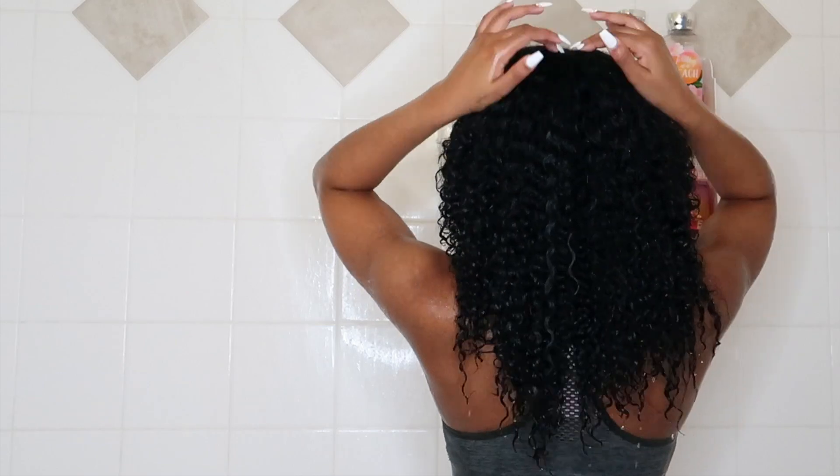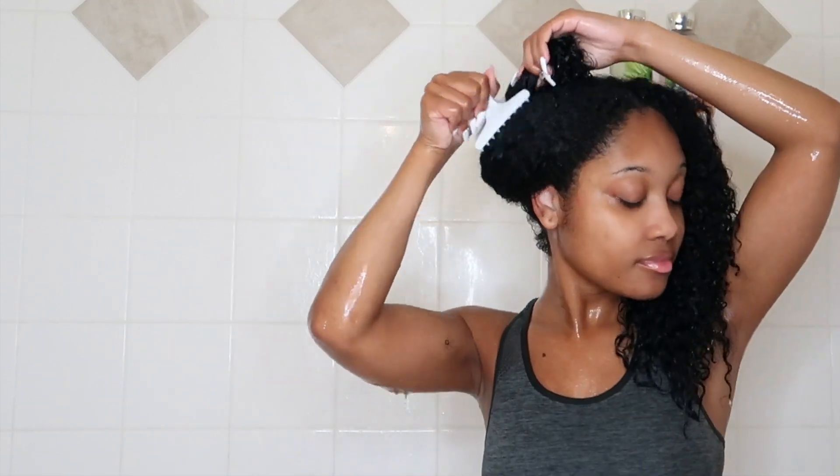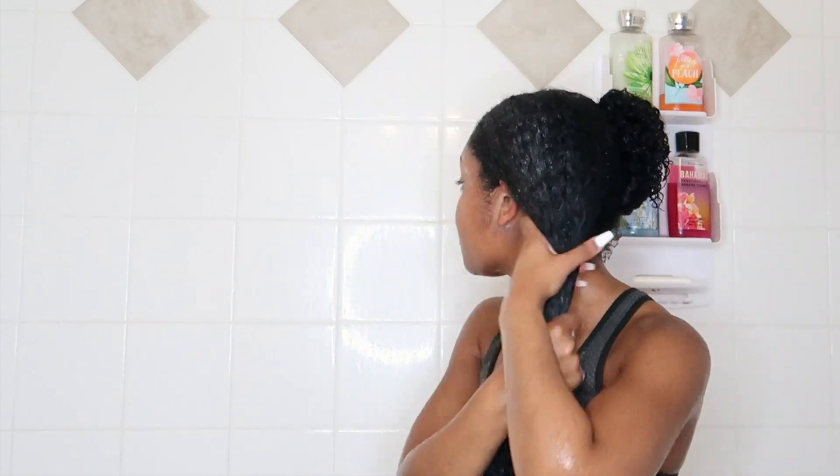Now my hair is squeaky clean. I'm going to separate it into two sections, take a butterfly clip and pin one part up, and add in my conditioner. I'm using the Aunt Jackie's conditioner from their newest Aloe Mint collection. I'm going to apply loads and loads of conditioner to really make sure it's all in my hair.